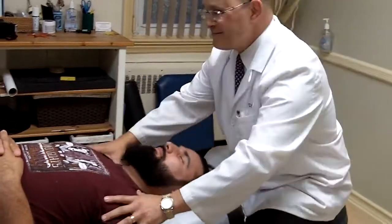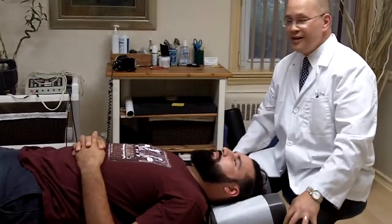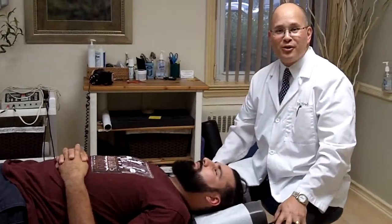Great. Well done with the adjustment. We're going to go ahead and go do some cervical traction. This is Dr. Jason Tirado, your West New York Chiropractor.